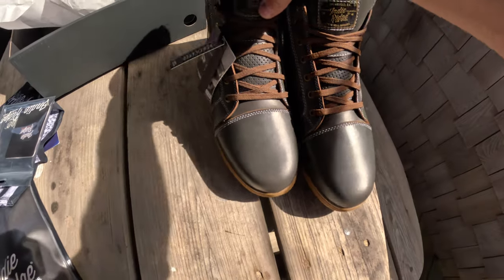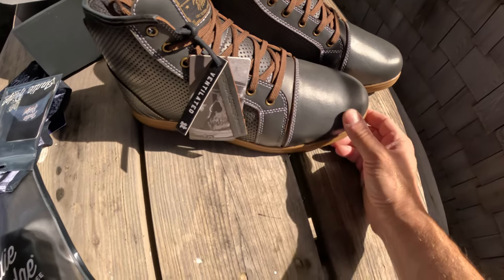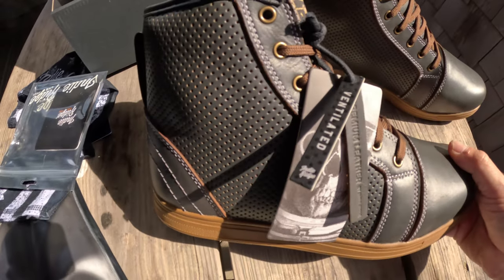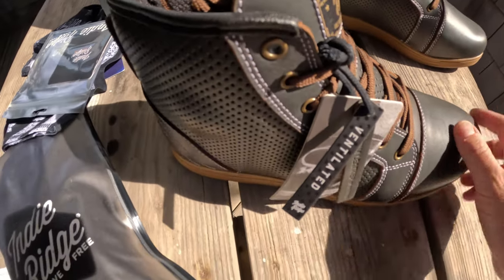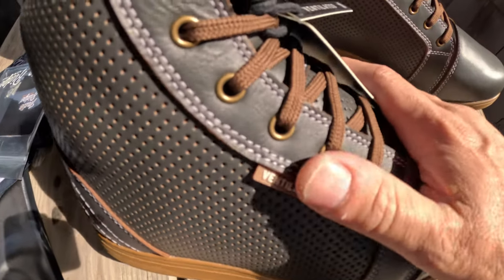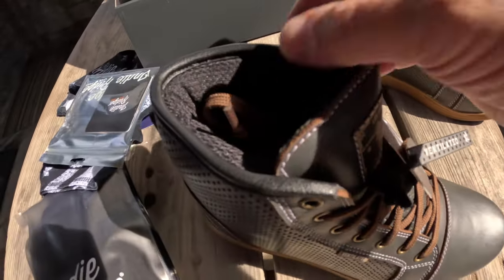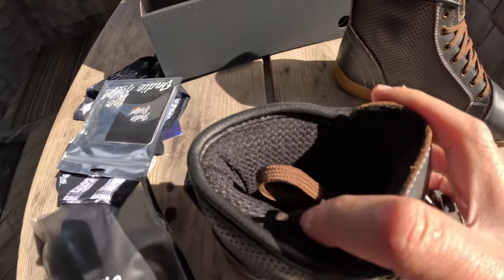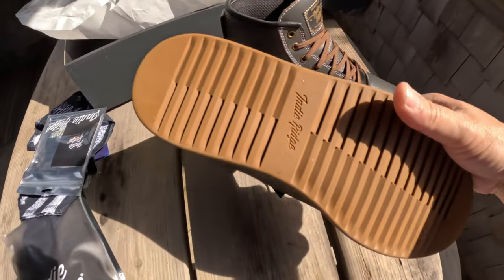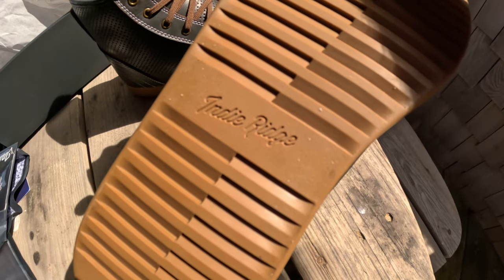These are, I believe, the 5.0s, and just really nice quality leather — really nice, right down to the finest details with the stitching. Super nice quality. The ventilation is right there on the side. It's really nice leather, and the inside of the boot is also a really nice moisture-wicking material. And then you have the Indy Ridge script logo right there on the sole.